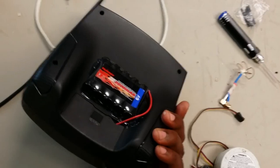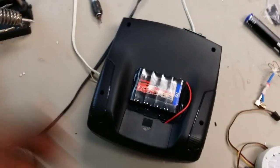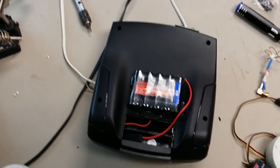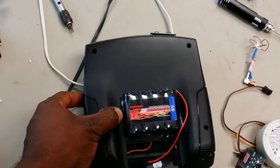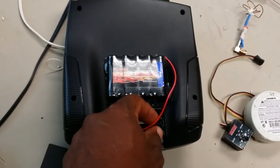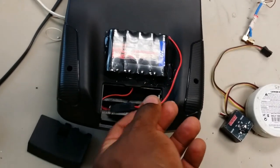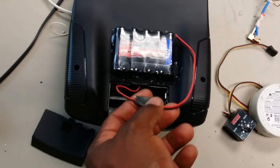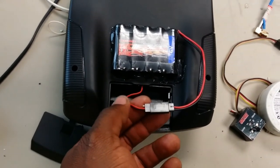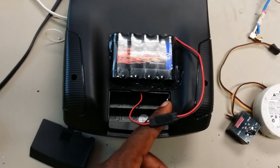The reason I did that is because this thing just drains batteries real quick. I mean, I put a brand new pack of batteries in it yesterday and it's already time to change them out — just from yesterday.